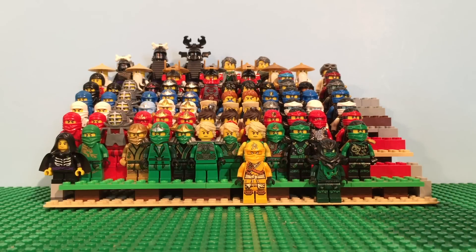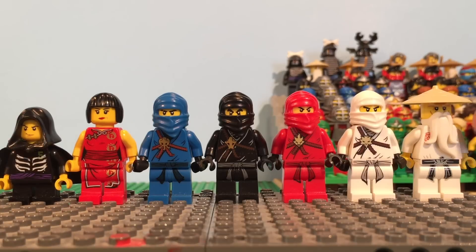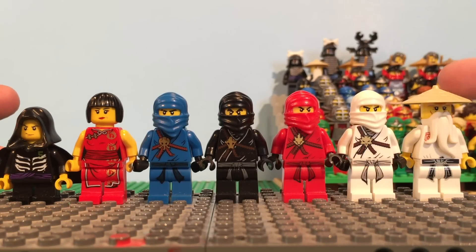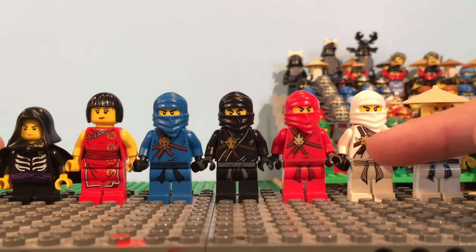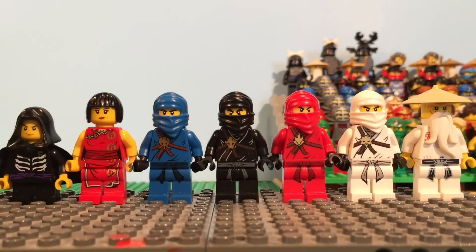Now let's get into the first wave, the original ninja. Here are the original ninja, and I did include Lloyd and Nia in this one, because they are ninja later on, and this is just their original form. We also have the original Sensei Wu over here, and you can see they're just very simple outfits with the original 1990s ninja mask, and just their elemental symbol with some ropes, and then a normal belt.